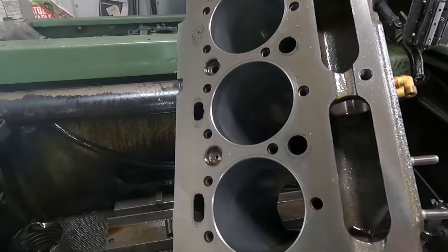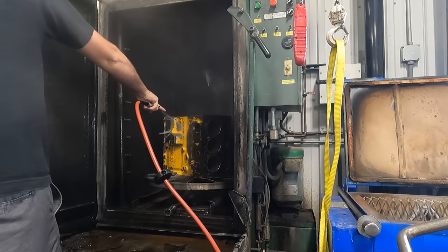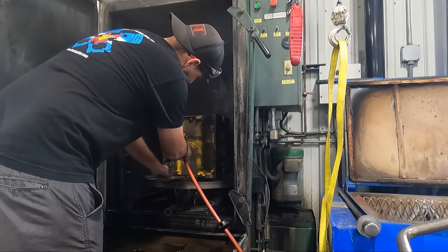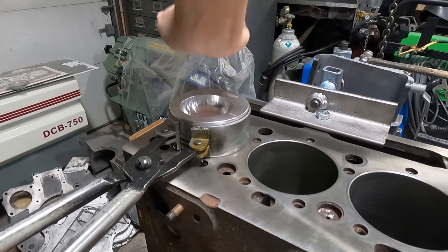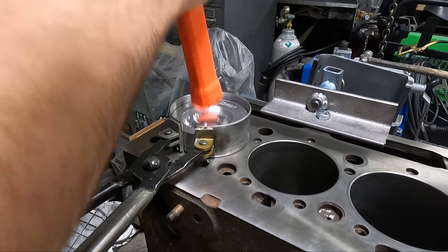Would it run without this step? Probably so — but why not make it as good as it can possibly be when it leaves our shop. At that point we've completed all of the machine work necessary on the block itself, so the block gets one last wash in the spray cabinet to take care of any grime left from the machining process before reassembly. And with that we can jump back to getting the piston assemblies installed in the block.